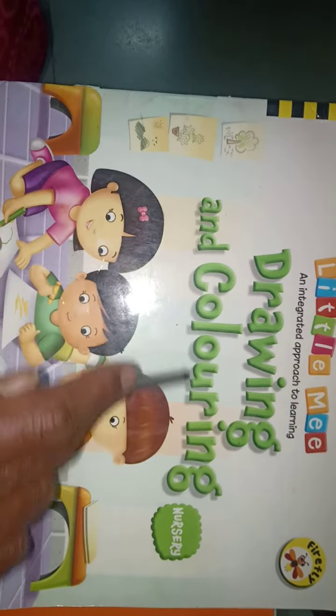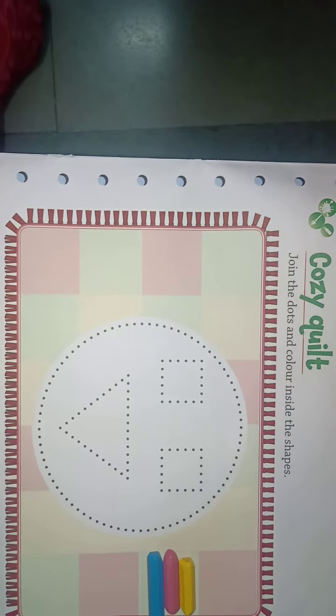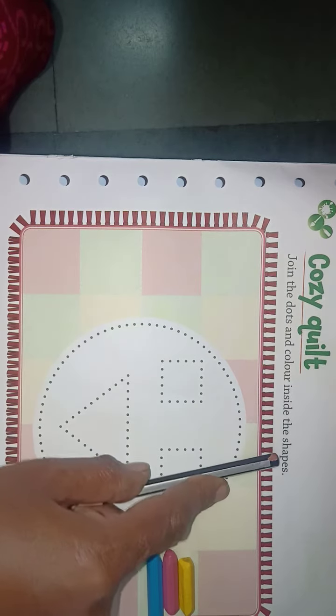This is your drawing and coloring book. Page number 31 — Coise quilt. Join the dots and color inside the shapes.